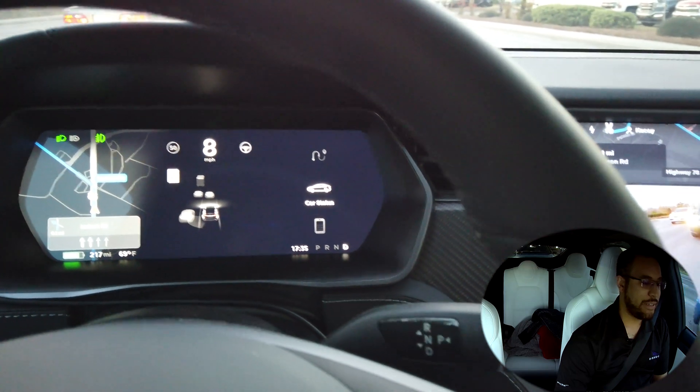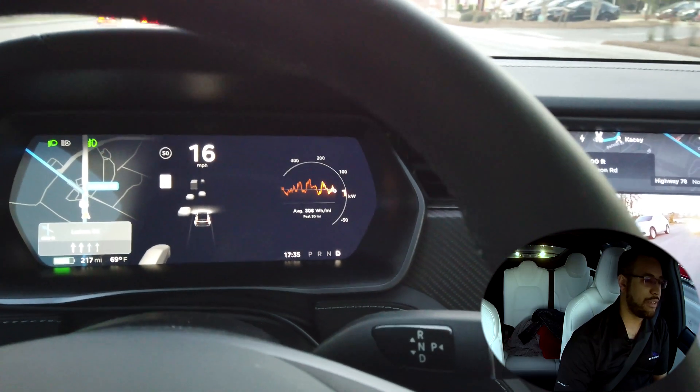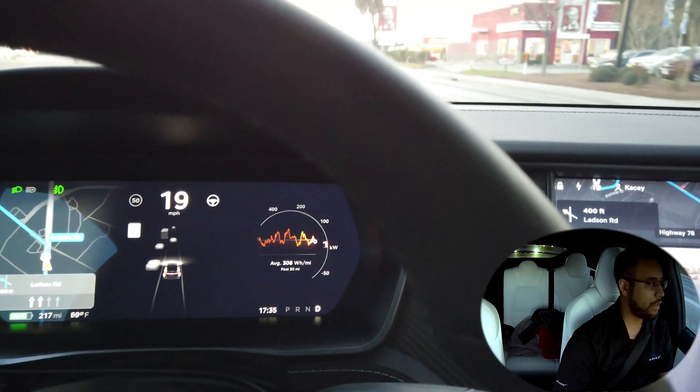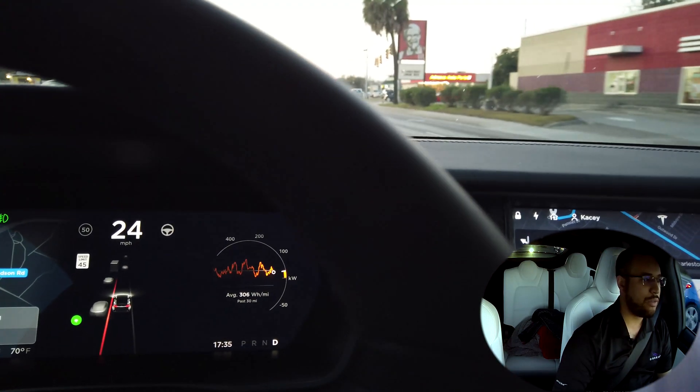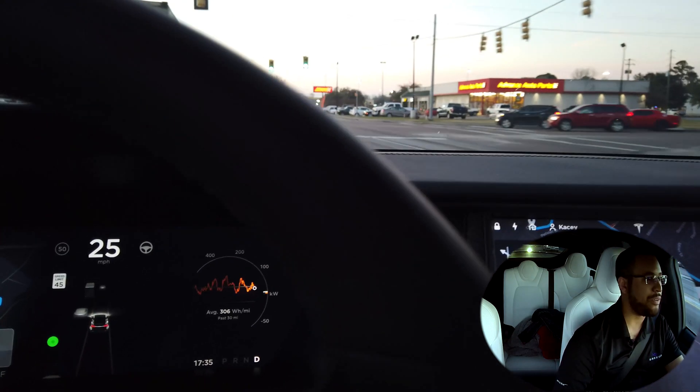It's important to keep your tire pressures at least at what Tesla sets for fuel efficiency and longevity of your tires. You never really want to go cold above what it says on the tire, because that's what your tire warranty is based on.